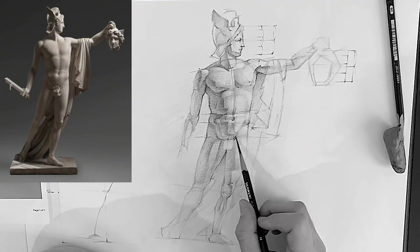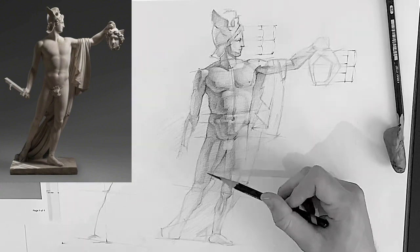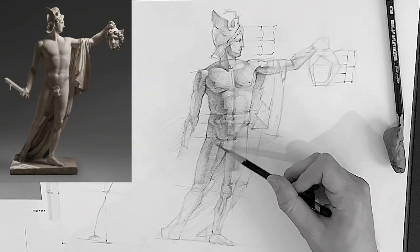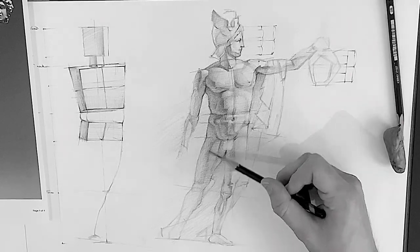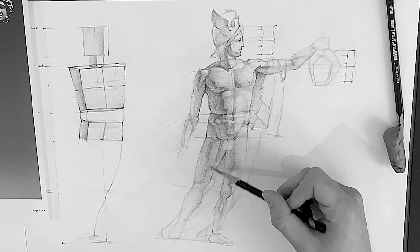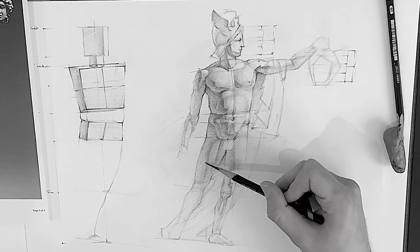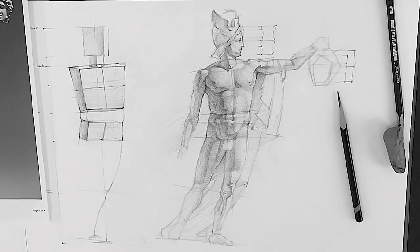I'm just drawing in some of the details of the hips, getting that turning of the light happening, and doing the same on the other side — getting the core shadow more involved on the right leg. But this concludes this part of the video. I'll upload the next one pretty soon when I've drawn more of this, so see you in the next video.